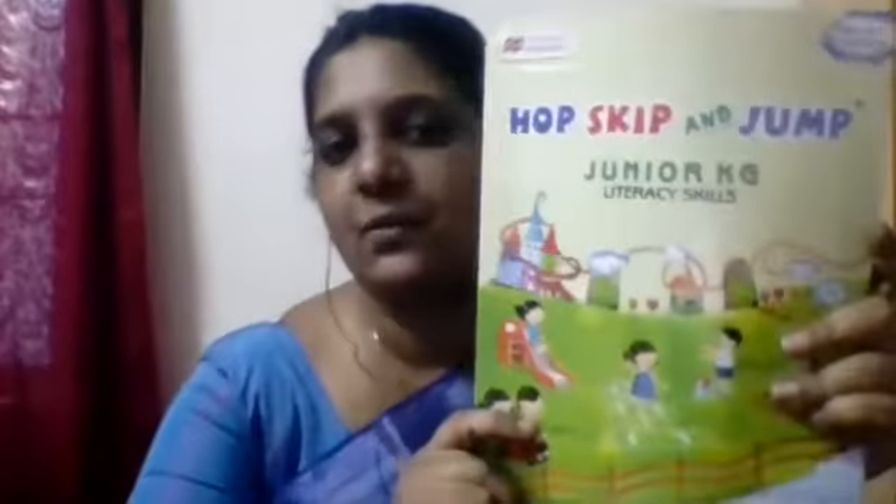So you should know how to hold the pencil. Now we are going to write. Initially we are going to scribble, because we have got the pencil and we are going to scribble and write. For that, first we are going to take our literacy skill book. Let's see the literacy skill book.